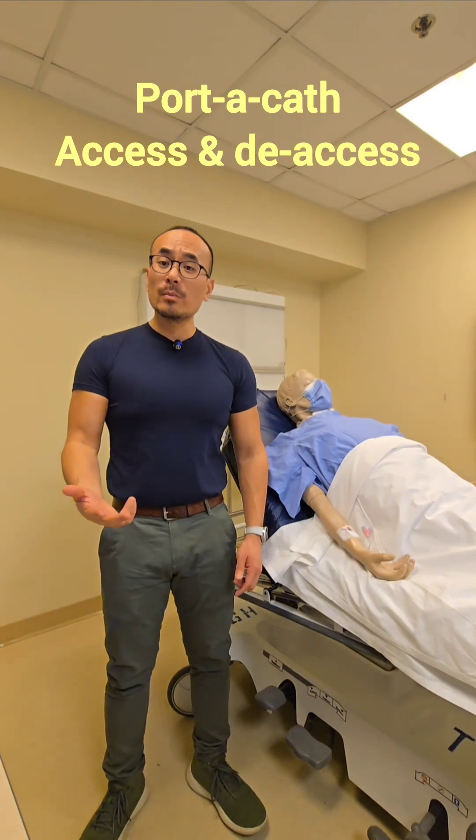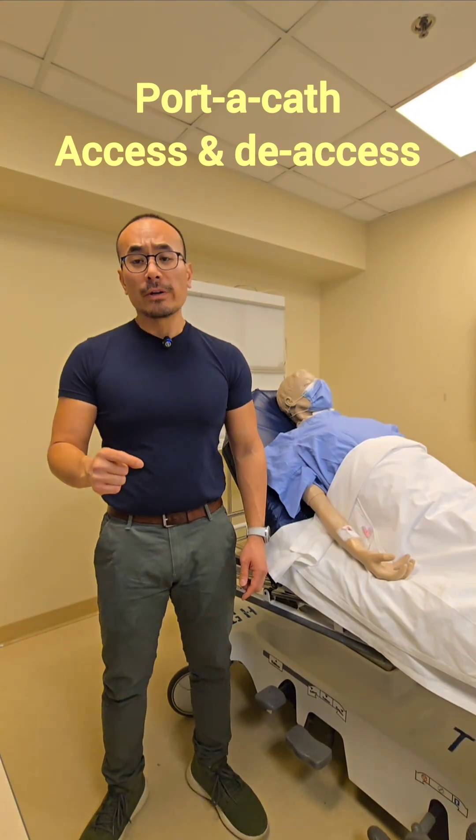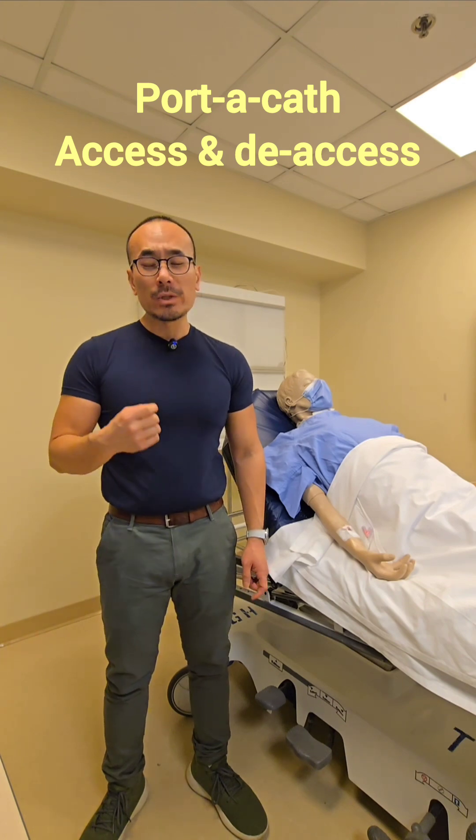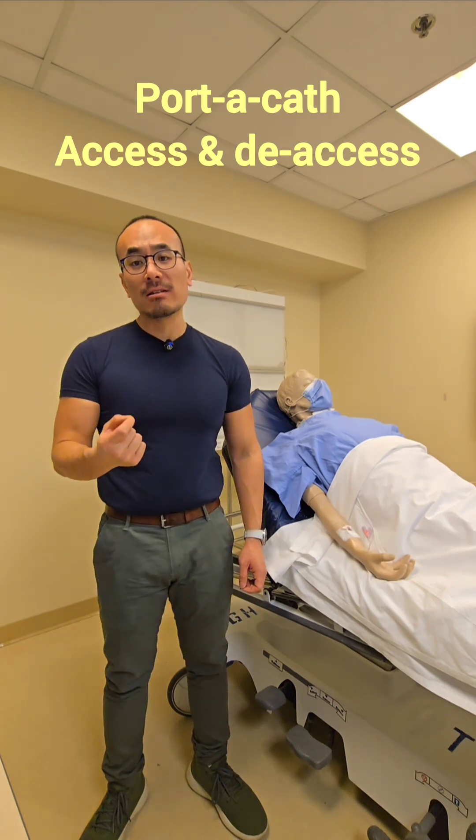Hello everybody, this is Carlos and welcome to another video. In today's video we're going to learn how to access and de-access a portacath, which is an implanted central vascular device.